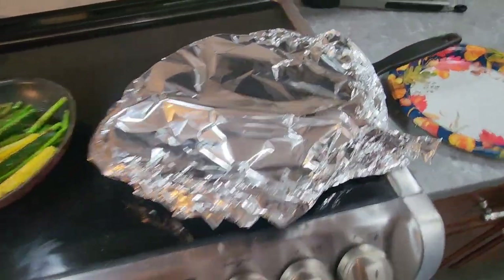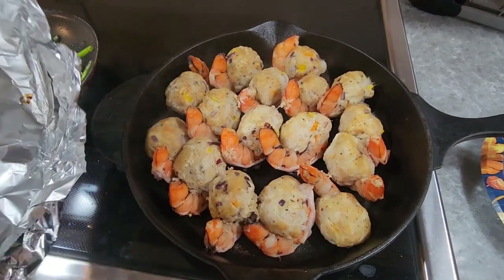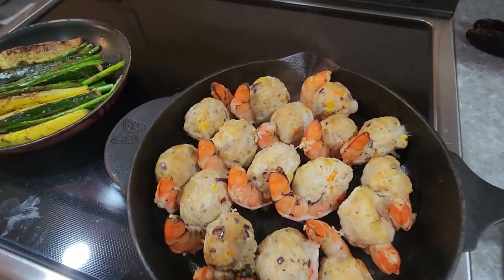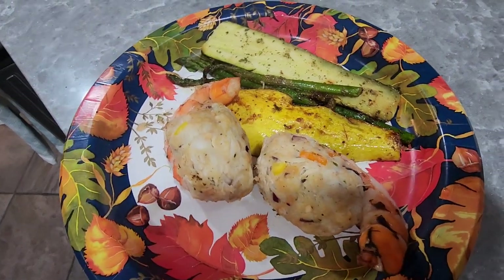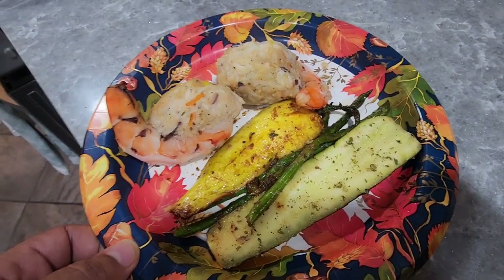Y'all, we just pulled the shrimp out — and there you go, that's how they look. Stuffed shrimp. Now let's plate them. Here's that plate of stuffed shrimp, y'all. Until next time — like, subscribe, and comment. Please share these videos. Hope y'all have a great one.